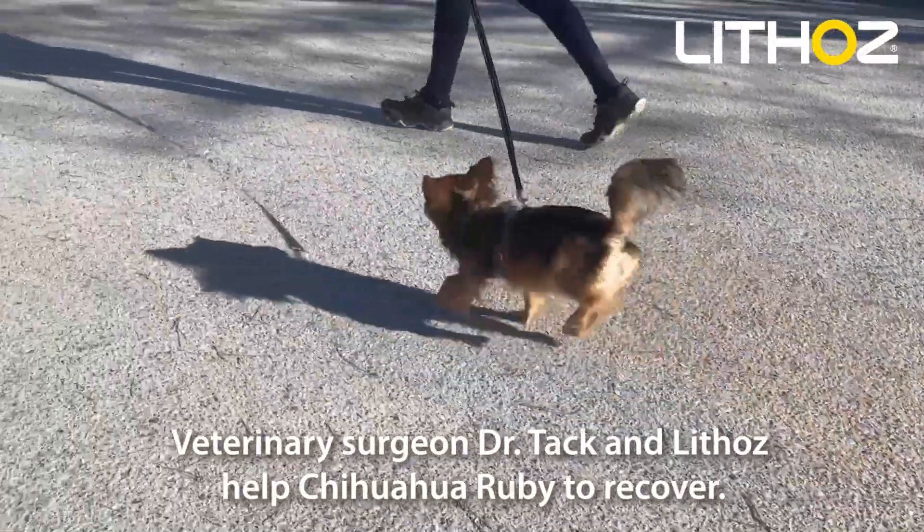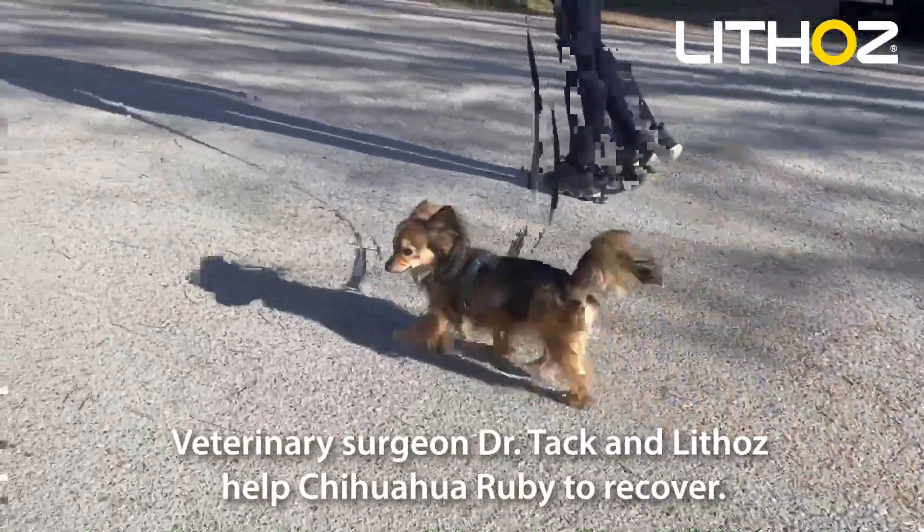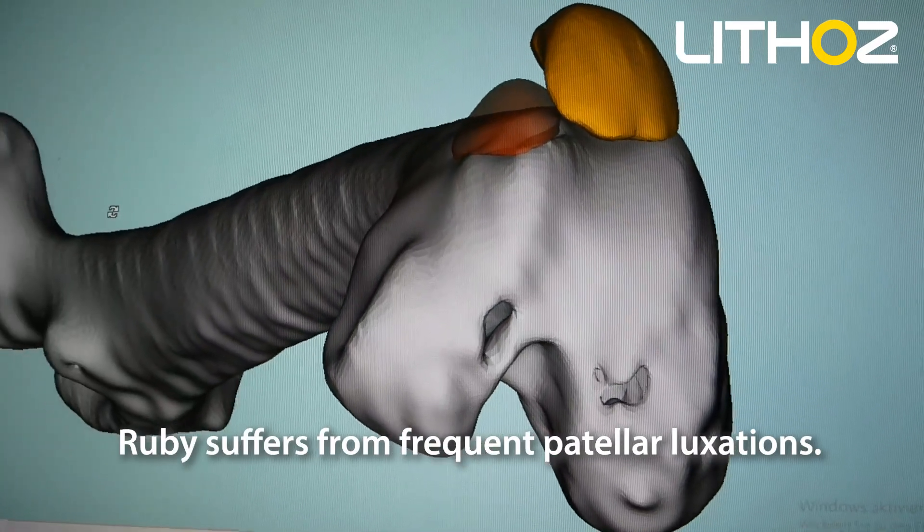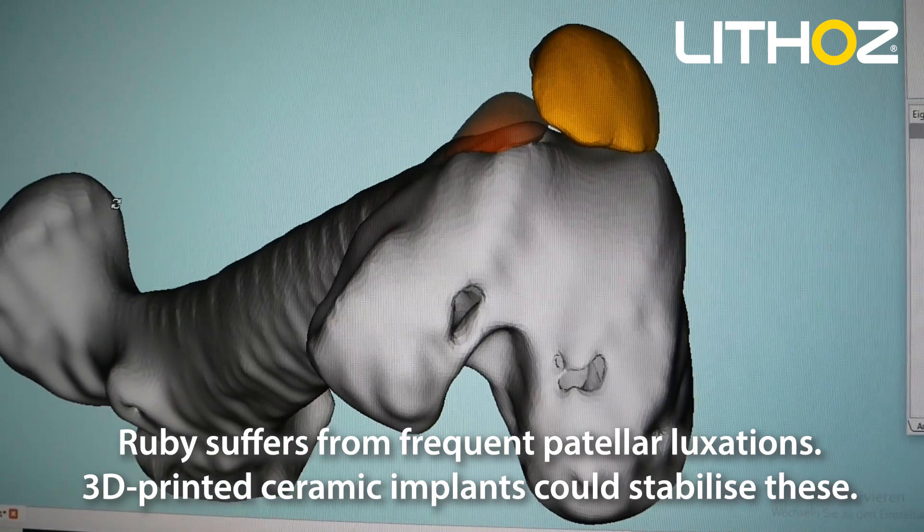Veterinary surgeon Dr. Tack and Lithos help Chihuahua Ruby to recover. Ruby suffers from frequent palatal luxations. 3D printed ceramic implants could stabilize these.